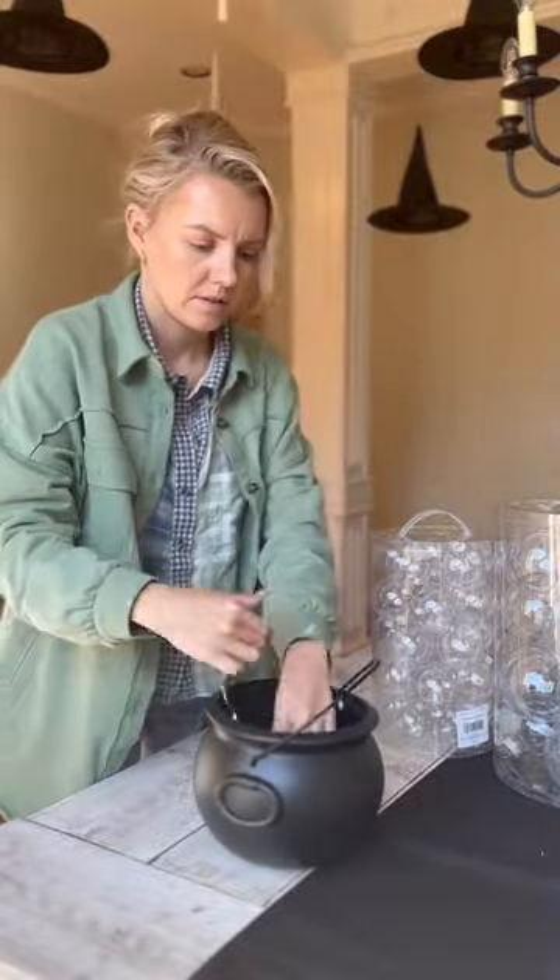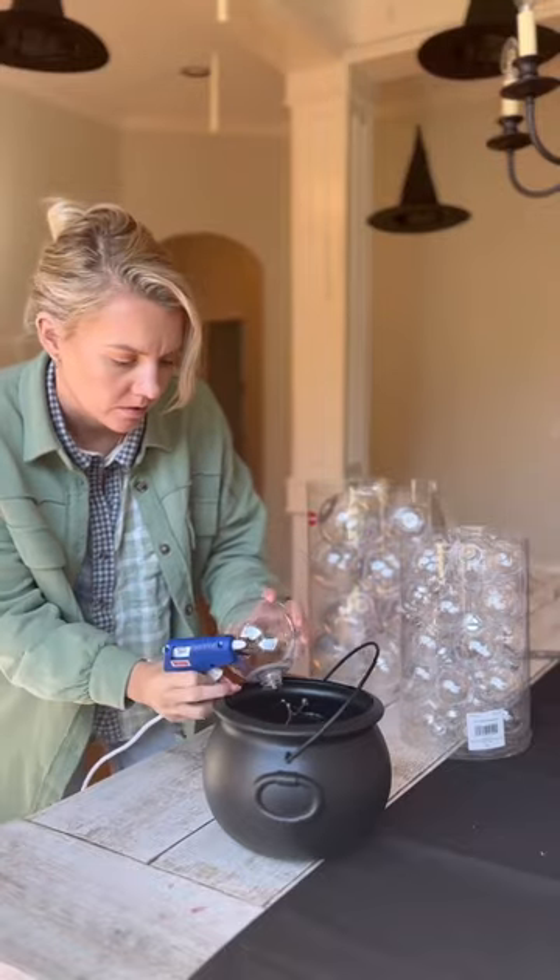Let's make this cute cauldron look like a potion is brewing. First I screwed a hole in the bottom and put an LED string of lights through the hole.